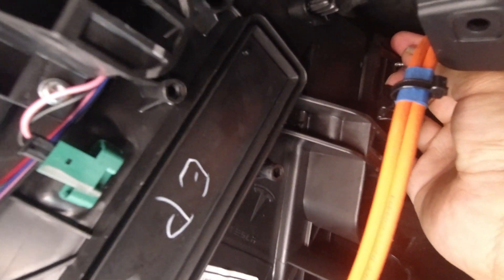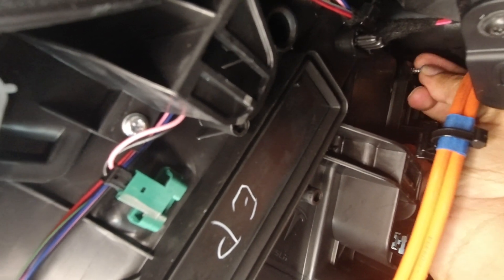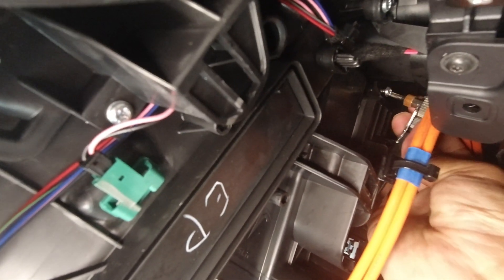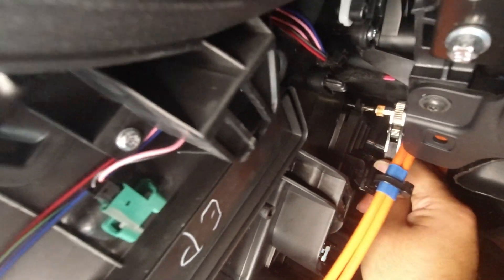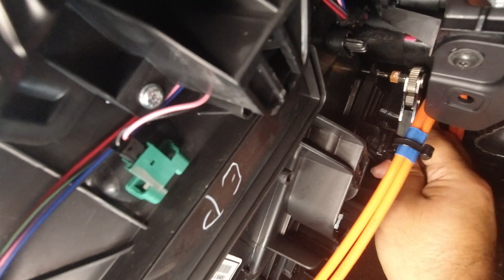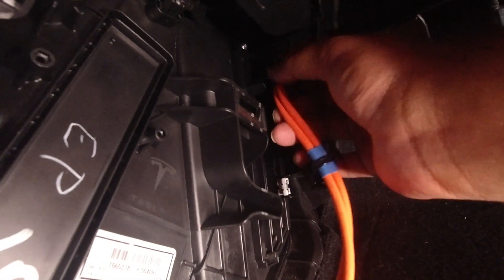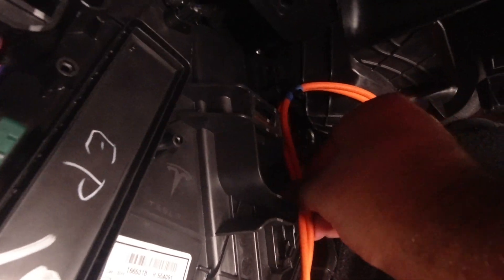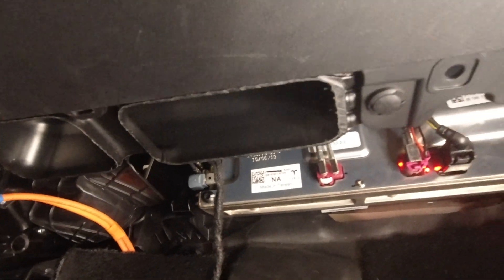We're going to put the cover back on and put the screw in now. Next, we put that extremely difficult screw back in — just a little bit more, tightening it. Now that's all done, we are going to put the cable back into where we took it out from. They're nice and snug in there, and now we have to put the carpet cover back on.